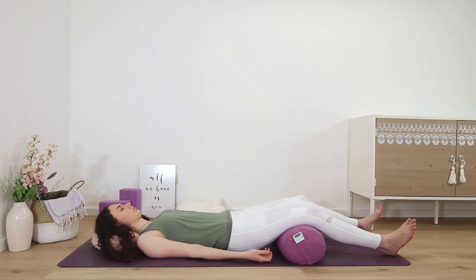Now become aware of your left hand: left thumb, second finger, third finger, fourth finger, fifth finger, palm of the hand, back of the hand, left forearm, upper arm, left shoulder, left armpit, left ribs, left waist.